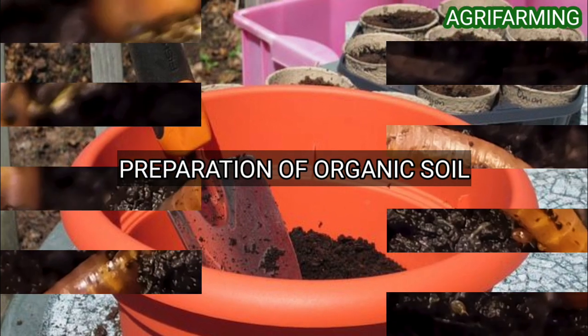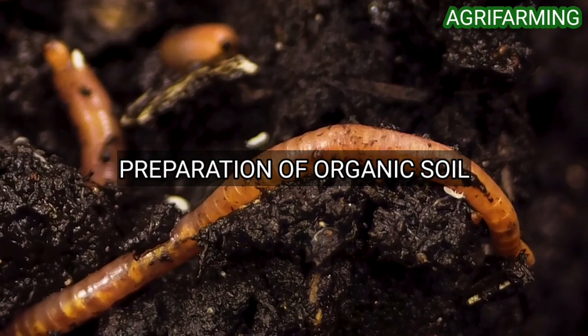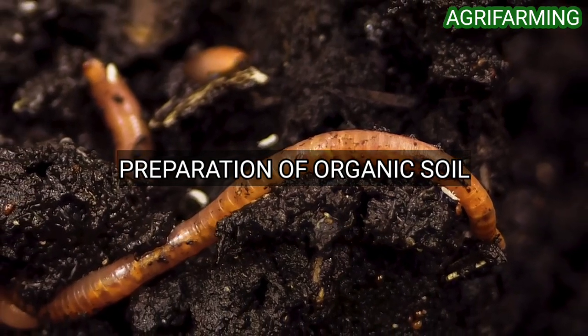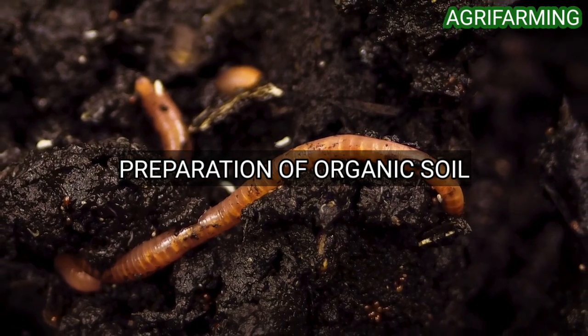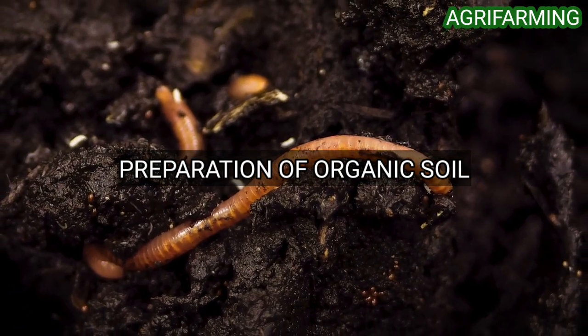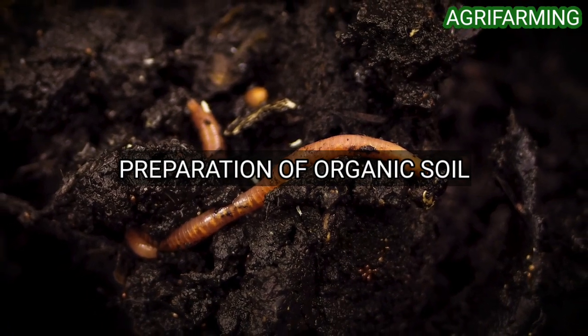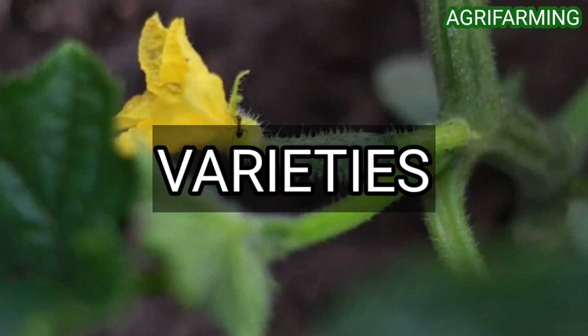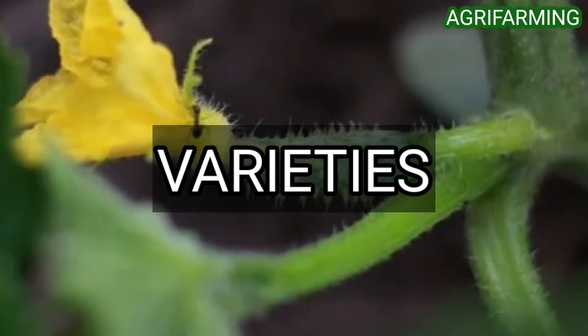Soil rich in organic matter is ideal for growing cucumber plants. Cucumbers need a soil pH level of between 5.5 to 7.0. Fill your pot with good quality potting soil; it can be further enriched by working in some organic material like homemade compost.